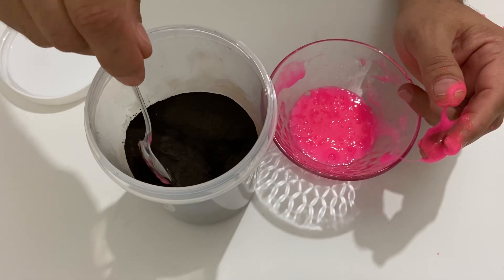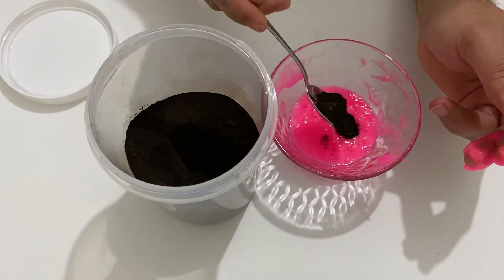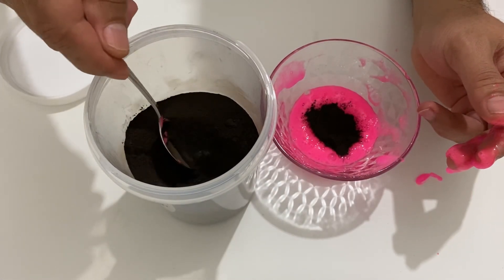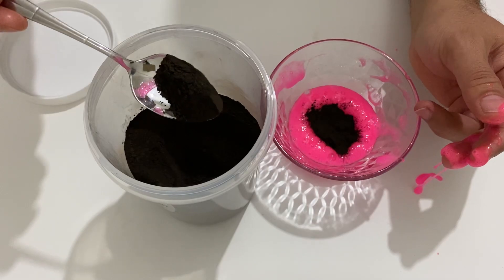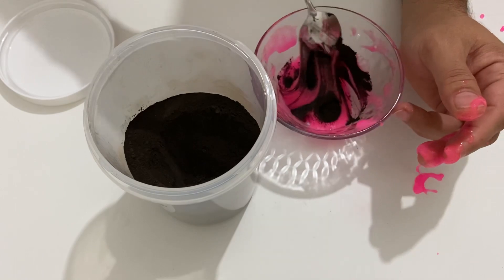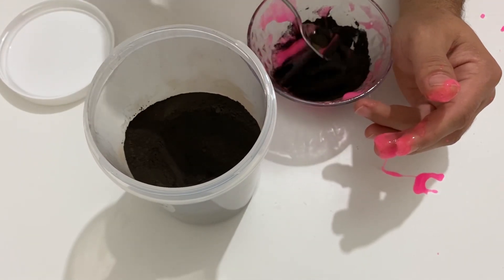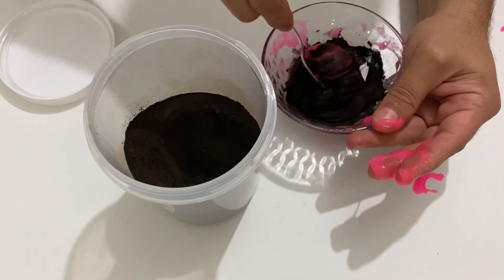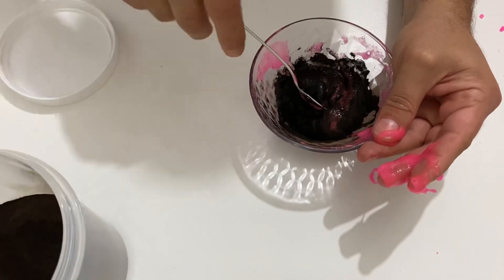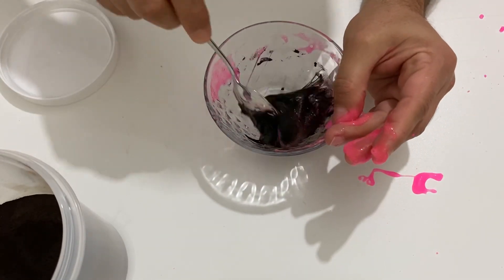I'll just put some iron filings in, then put some more. I think that's enough. I have to mix it very well.